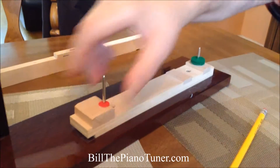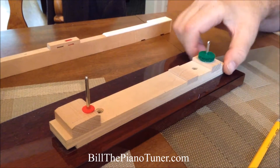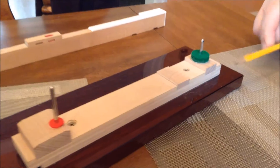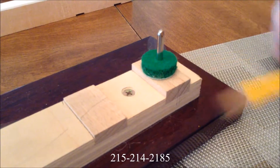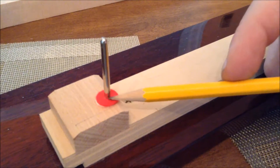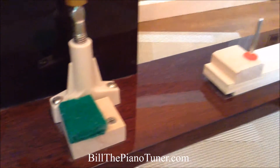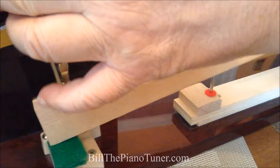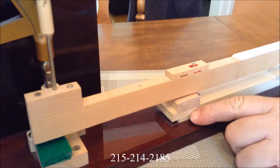Now if you take a look over here at the action model, I'm going to remove the key. Now this part is just one key — picture 88 keys on a frame. The frame consists of the front rail with the front rail pin and felt punching, the balance rail, the balance rail pin and punching, and the back rail and the back rail cloth. Now if you put the key back in, you'll see that the key pivots on the balance rail.